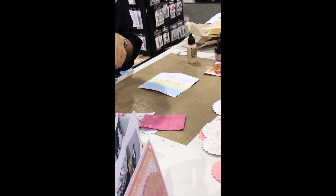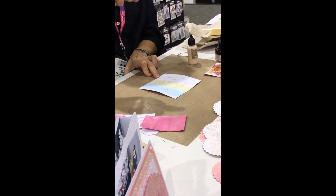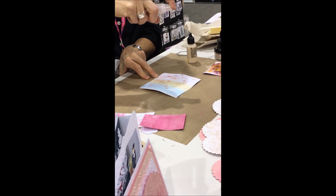Then I can just add my spray — I don't go too close because I want just a fine mist initially. Just to see, you can see how the colors are stirred in too.